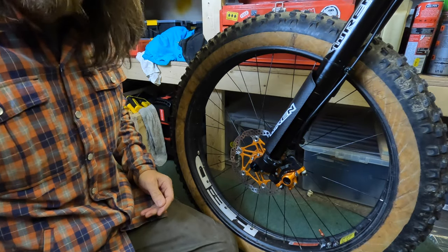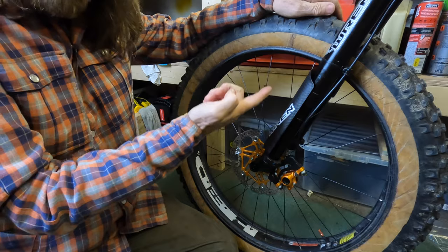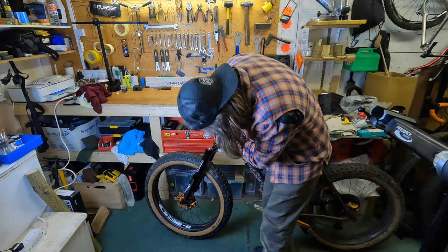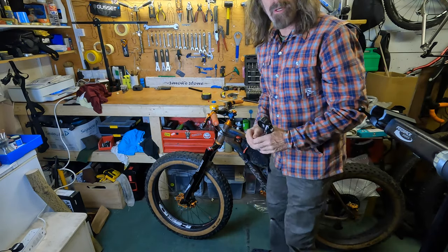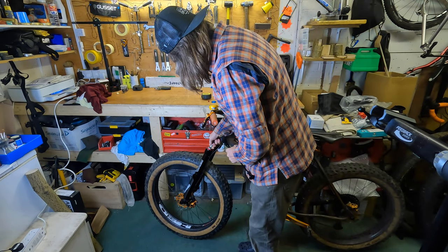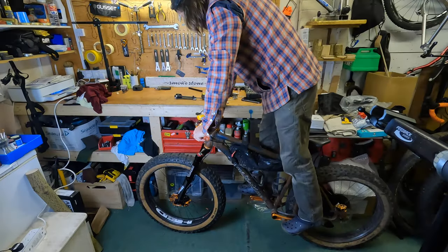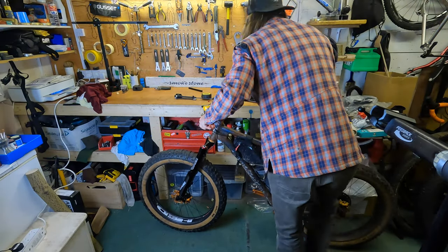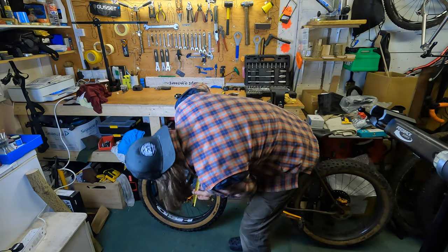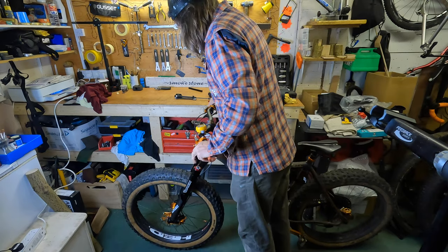I'm going to check the sag now without touching the top chamber yet — I've added 20 PSI in the bottom, which will also have raised the pressure in the top chamber by 20 PSI as well. As I thought, it's barely moved. So what I'll do now is take a little bit of pressure out of the top chamber — I'm going to drop it back down to 50, which is what I originally had and which seemed to work. Let's just get a tape and measure that. It looks just about bang on — it's 30mm, so around about 25%, and they feel about right.